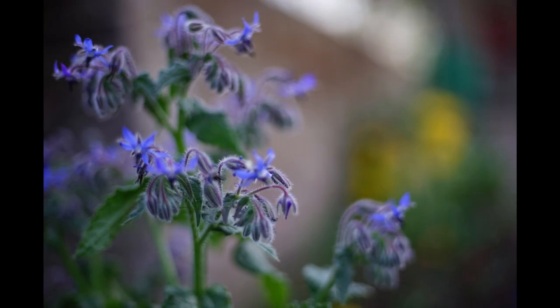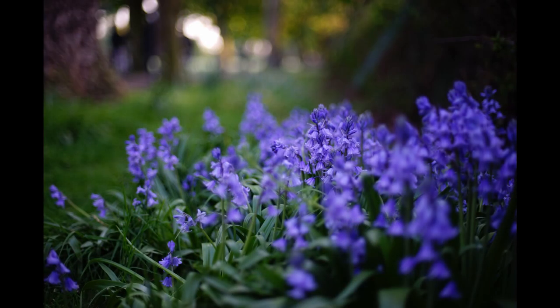It renders even fine detail very clearly, and although it's slightly softer in the corners, it is only slightly softer and it's unlikely to detract from the image.